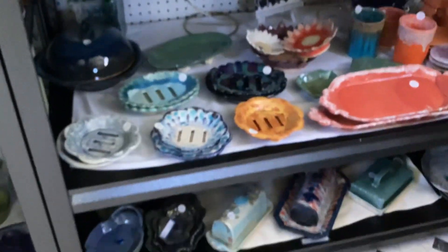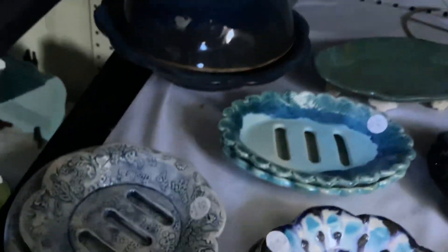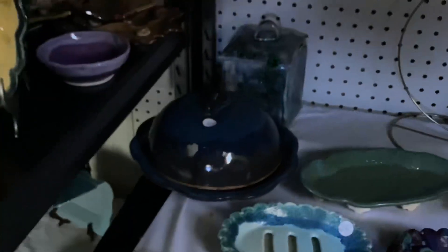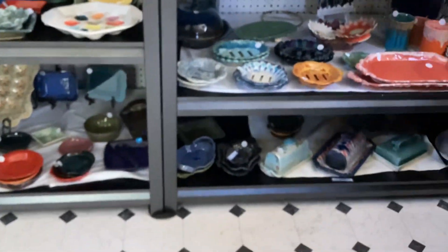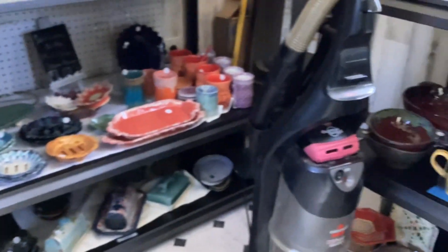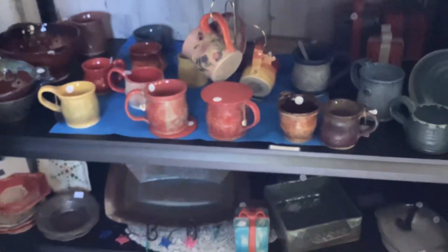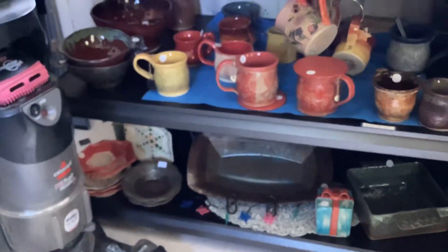I have butter dishes on the bottom shelf. I have a smaller lidded platter — here's the inside of the lid. I've had an infestation of those little beetle bugs that look like ladybugs but aren't. Anyway, I'm cleaning them up.